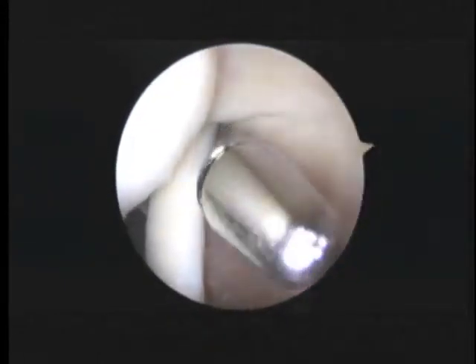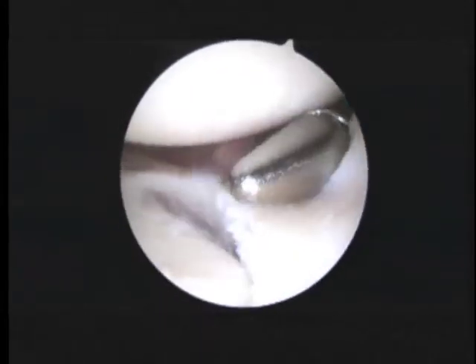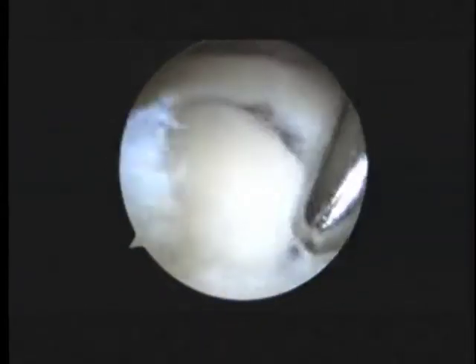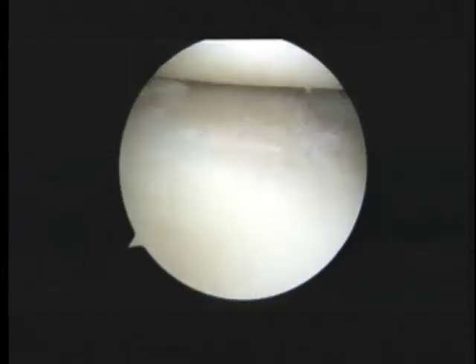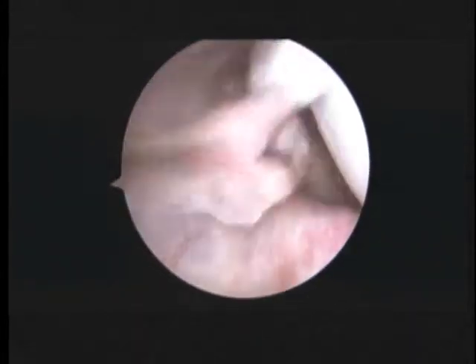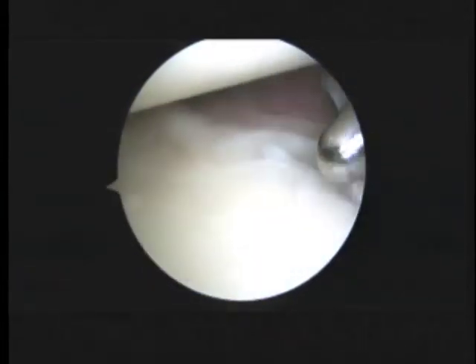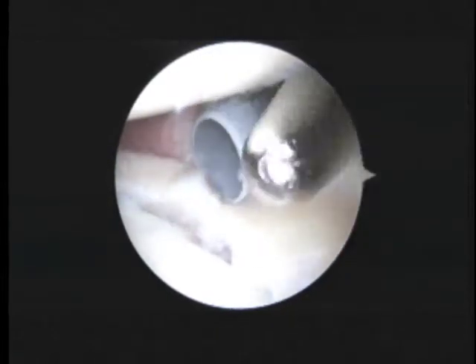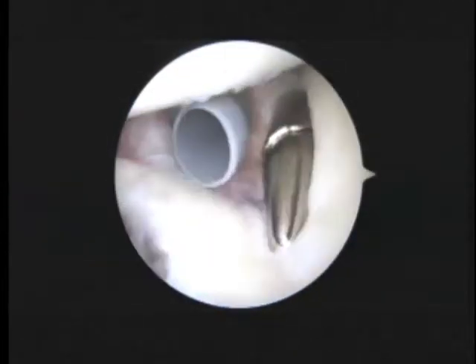Now we're looking up at the rotator cuff, and the cuff looks fine — no signs of any problems with the rotator cuff. Here's where we've been working on the biceps anchor. See the erosion of the bone down below there. I should mention that your shoulder would subluxate towards the back and towards the front. So as we look at these labral tears, we're probably going to have to reattach the labrum and try and give you a bit more of a balanced, stable shoulder.